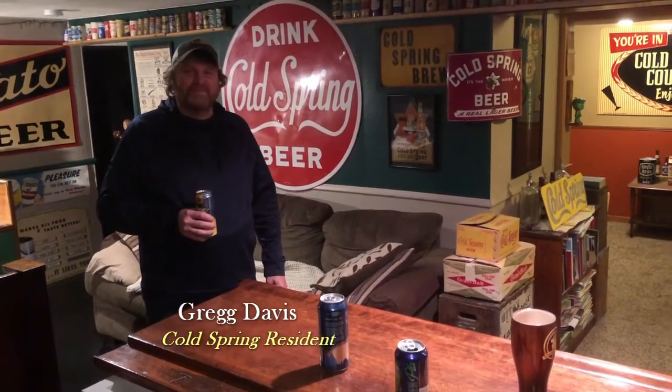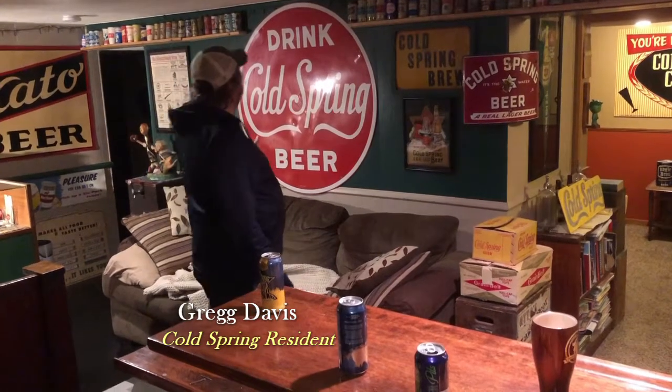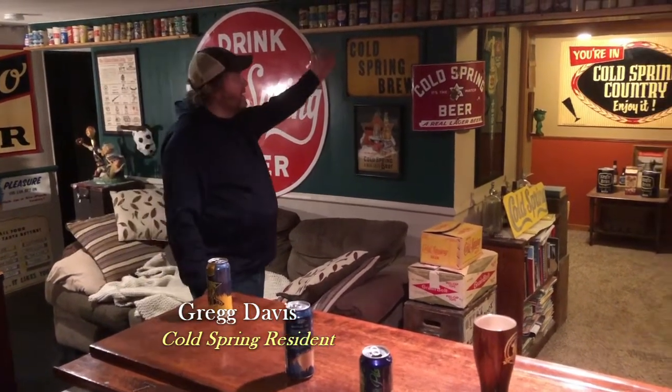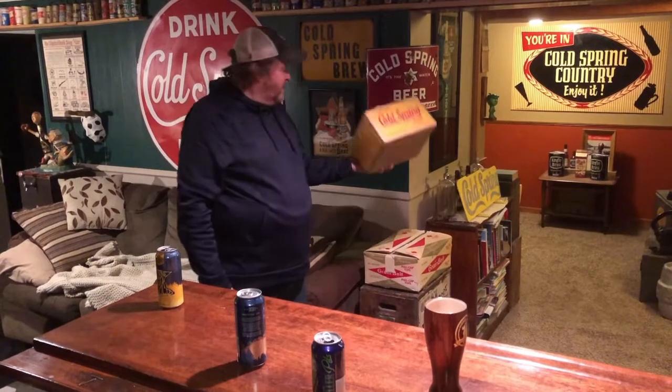So Greg, you're a collector of Cold Spring Brewery items, is that correct? That is correct. I sort of have a basement bar full of Cold Spring beer memorabilia — anywhere from tin signs that maybe hung on the outside of a bar, or cans, some bottles, anything from that to old cardboard cases that were really never meant to be saved but somehow survived time.